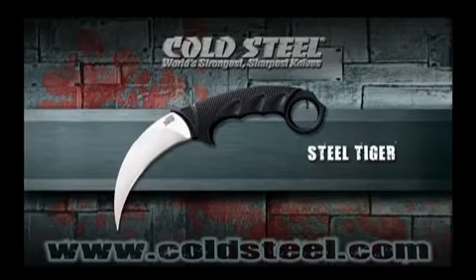But it's the grip of the Steel Tiger that really distinguishes it from the competition. Designed for comfort, strength, and ease of use, it offers a tough grivory core that encapsulates the tang, emerging as the bolster, thumb shelf, and distinctive finger ring.